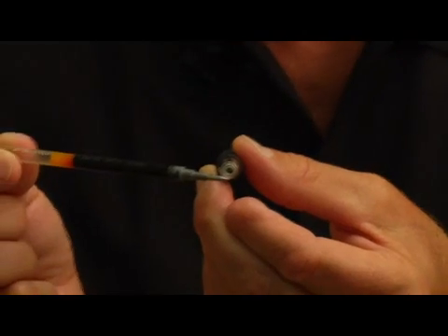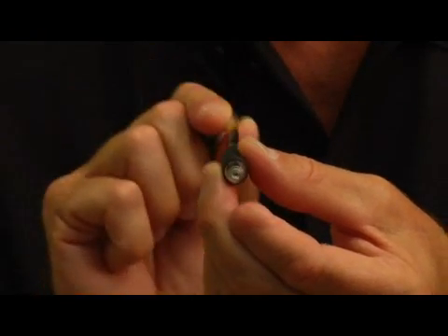If you think of a tooth as being much like a ballpoint pen — a hard outer shell with some contents inside: some tissue, blood vessels, and nerves inside.